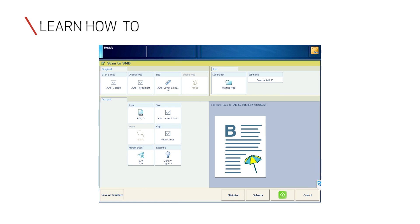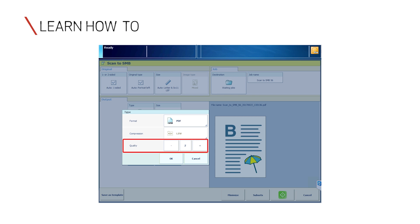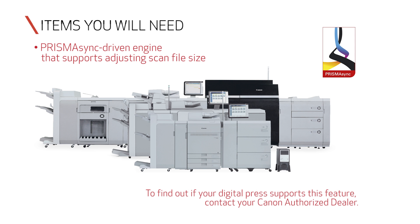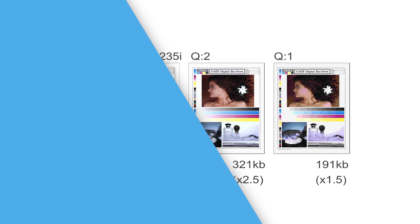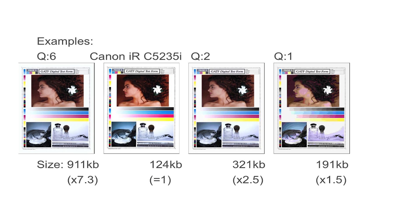In this video, you'll learn about the default scan file size and how to adjust it when needed. You'll need a Prisma Sync-driven engine that supports adjusting scan file size. For this demonstration, we will use a VarioPrint 140 digital press, and you will need a hard copy to scan.